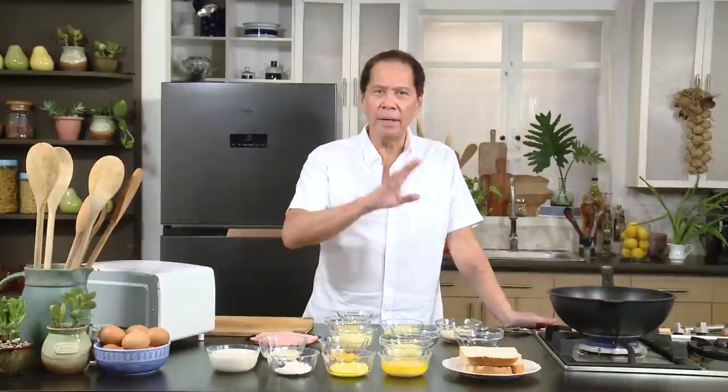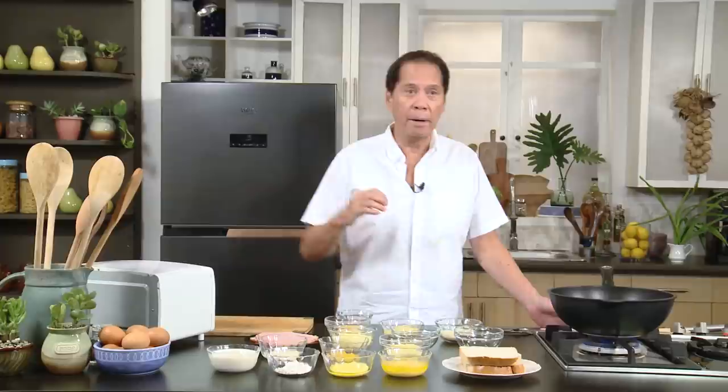Many moons ago, I lived in Paris for about three years in an area called the Left Bank. A few blocks down was a street called San Michel — a highly populated tourist area with lots of shops and restaurants. One of the most popular items that attracted tourists was crepes — different kinds with Nutella, bananas, and more. And one item that really caught my eye was croque monsieur.